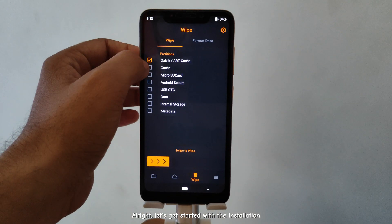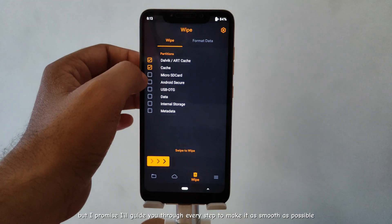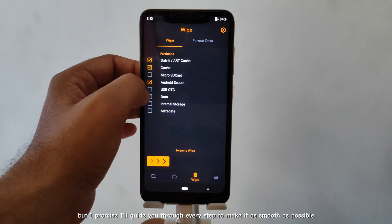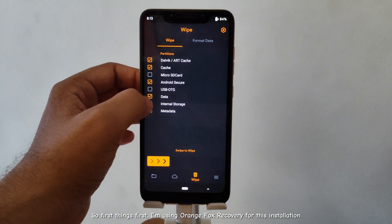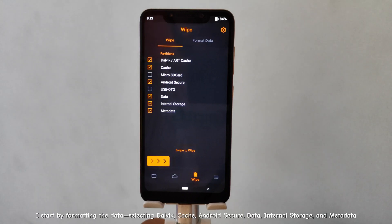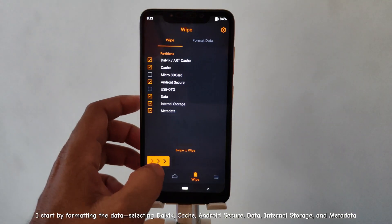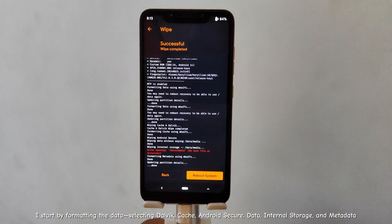Alright, let's get started with the installation. I know installing a custom ROM can be a bit daunting, but I promise I'll guide you through every step to make it as smooth as possible. First things first, I'm using Orange Fox Recovery for this installation. I start by formatting the data, selecting Dalvik, Cache, Android Secure, Data, Internal Storage, and Metadata.